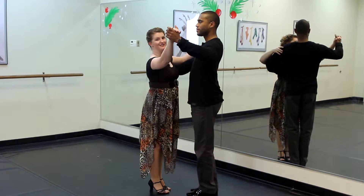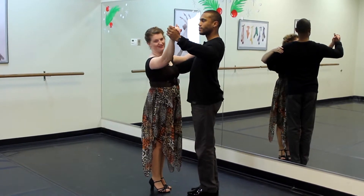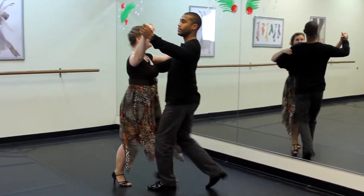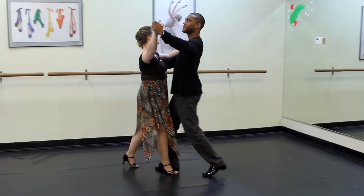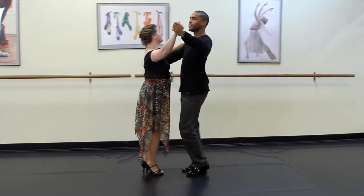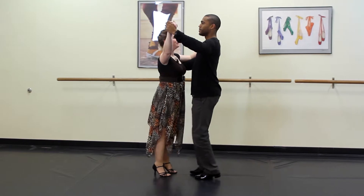We're going to do our waltz basic and we're going to do eight counts of our waltz basic. One, two, three, two, two, three, three, two, three — counting through all eight measures of waltz timing.